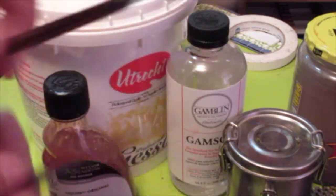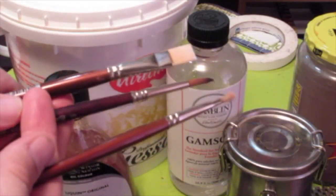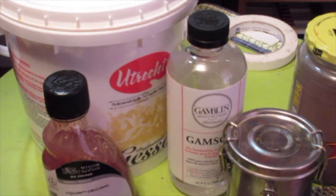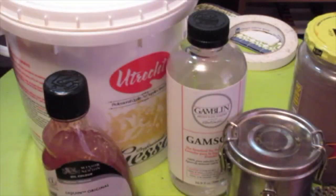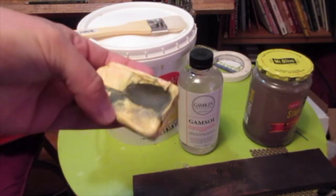I use these Robert Simmons cheap brushes, and this is a messed up old Prado brush that I use as well. I just use cheap synthetics so that I don't care if they get ruined over time. You'll need plenty of rags to wipe off the brush, and this hand soap is really handy to clean the brush afterwards.